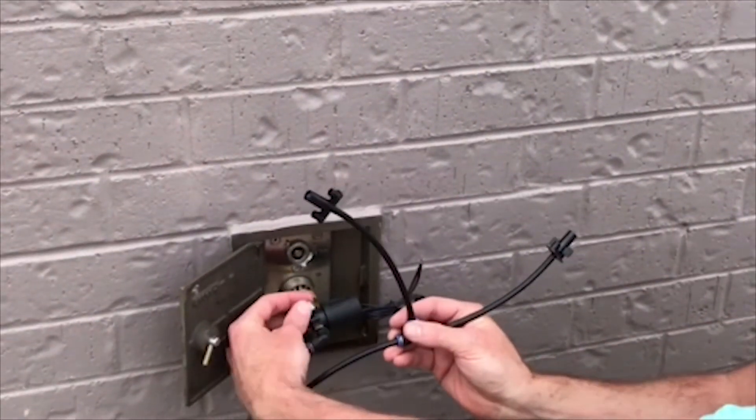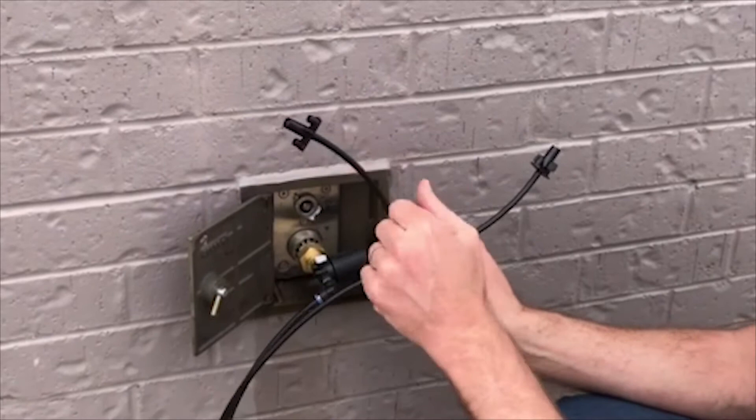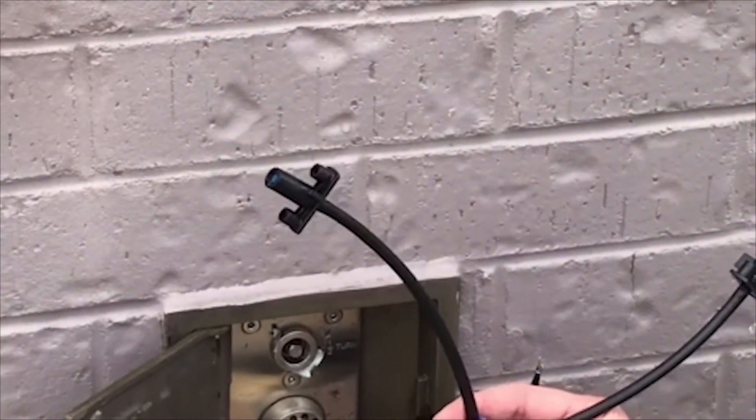After hooking up the foggers, we're going to manually test this kit. The water is turned on — we're going to remove this lever a half turn until the water is coming on and the foggers are fogging and operating manually. I'll turn it back off into the automatic position.